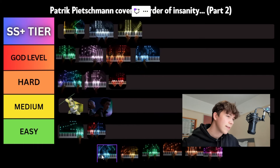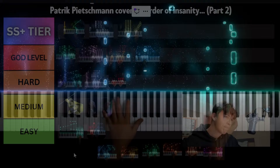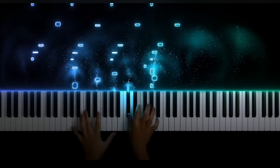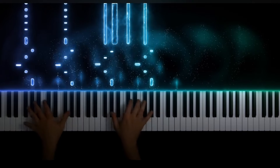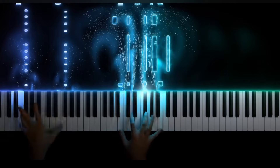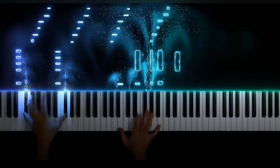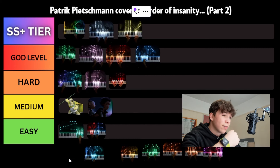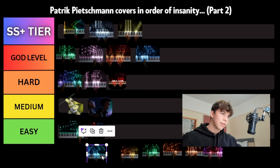Next piece we've got is Up is Down. I think this is from Pirates of the Caribbean 3. Hard sections to worry about — you've just got a lot of octaves. Pretty much the melody throughout the entire thing is in octaves. A fair bit of semiquavers, but not too much. This piece is very repetitive. I think we'll put it in hard, and we'll put it just behind Overwatch.